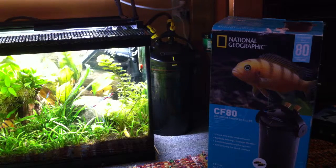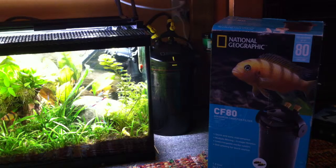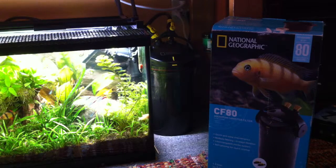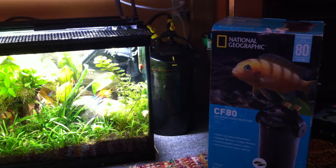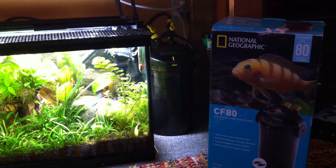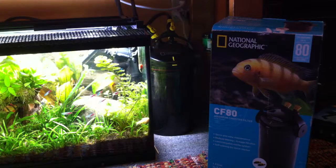Every filter I've ever bought, they come with the filter media inside it. They usually give you like two or three. They're really not that good — they're good biologically, like they will hold on to biology, but there's very little sediment filtration. Unless you're buying a high quality filter, I bought this canister filter thinking that it would be everything I needed.